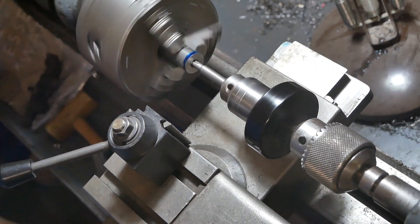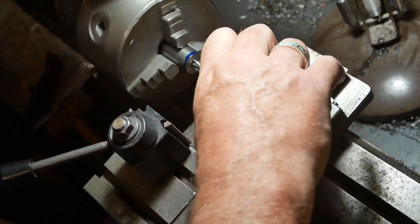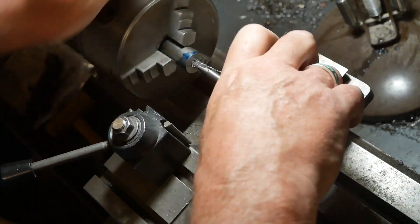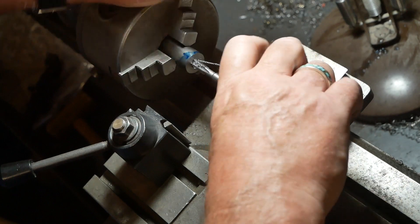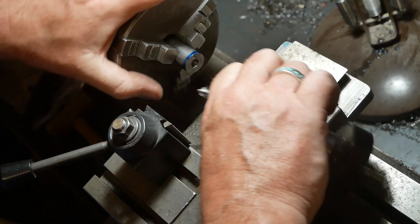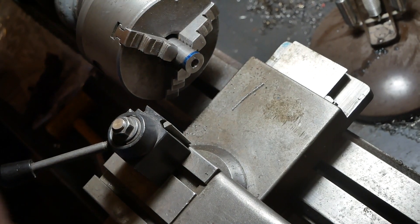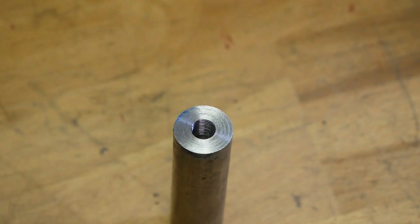There you go, look. And all I need to do now is just — there you go. And I'll try and do a bit of a close-up on that. As you can see, it's very efficient, it's very easy, it's very stress-free. I always find tapping a bit stressful because I don't know if it's going to go in straight or if I'm going to break the tap. But I've done this with M4, even down to M3, and it works really well.